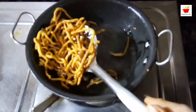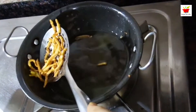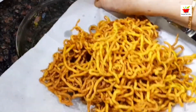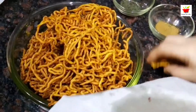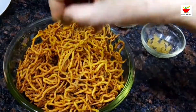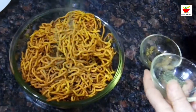Strain out your pudina sev over a paper towel, but don't keep it on the towel for too long, otherwise it might get soggy and soft due to oil moisture. Transfer it into a bowl and sprinkle some dry mint and chaat masala over it — one-fourth teaspoon of each. Our perfect crunchy pudina sev is ready.